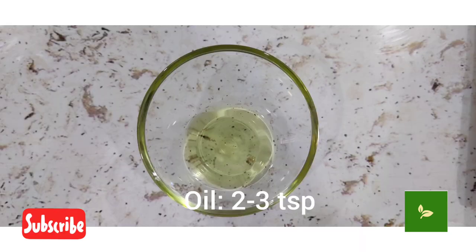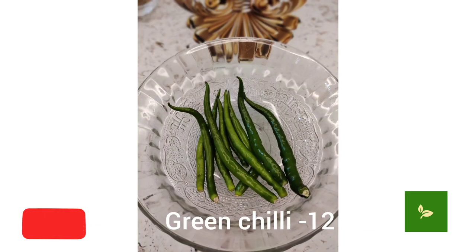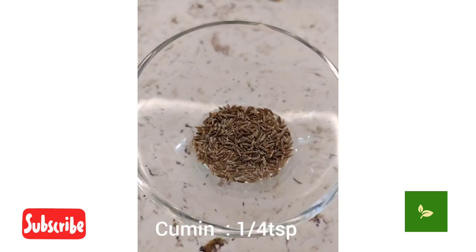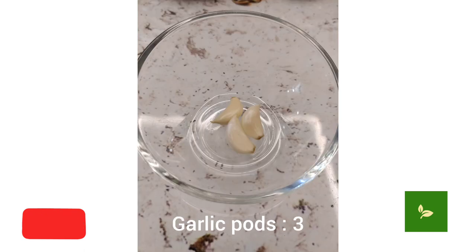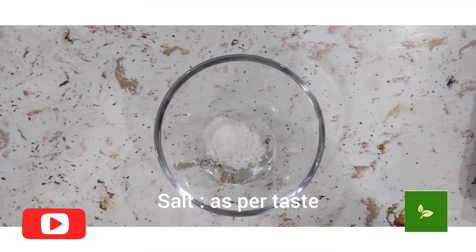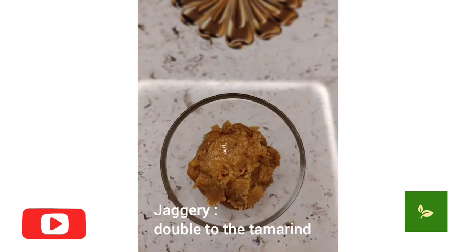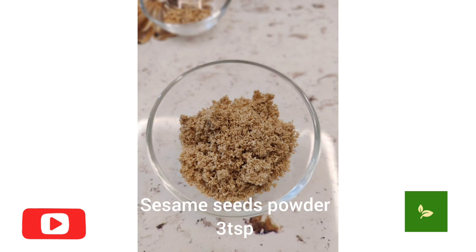Oil, green chilli, coriander seeds, cumin, garlic, salt, tamarind, jaggery, sesame seeds powder.